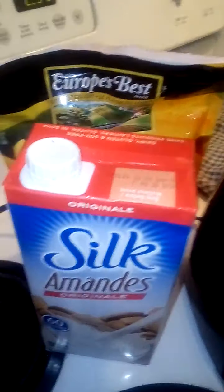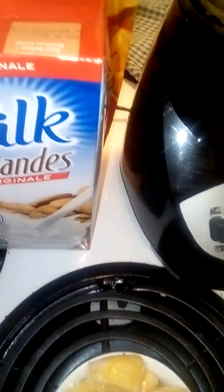Hi guys, welcome back to my channel. Today I'm going to show you how to make homemade ice cream with two ingredients: almond milk and frozen mangoes. This is going to be a mango ice cream.